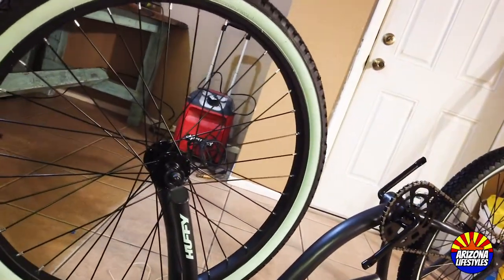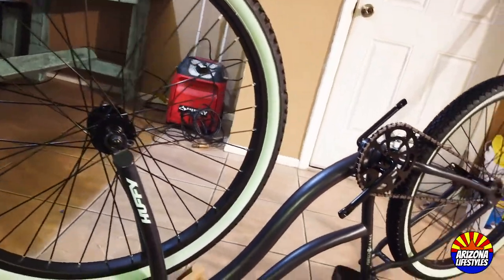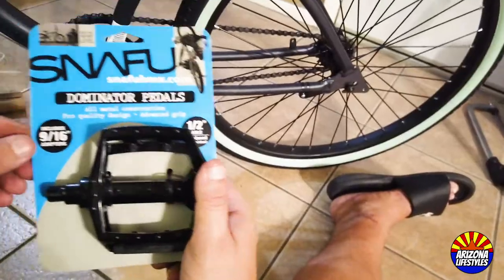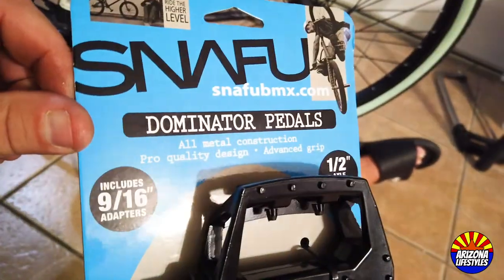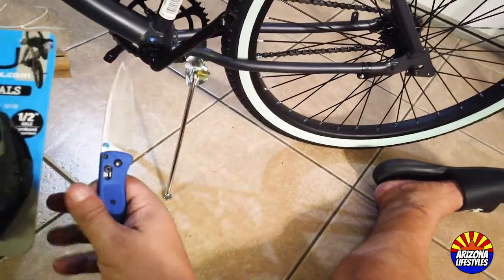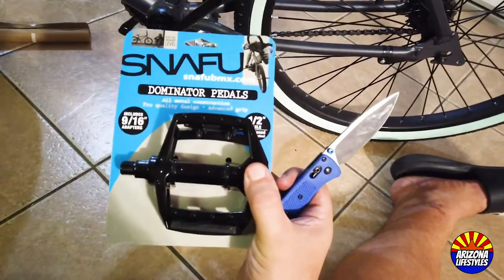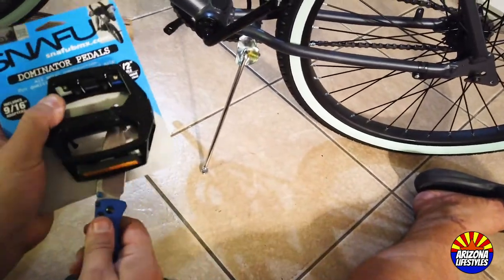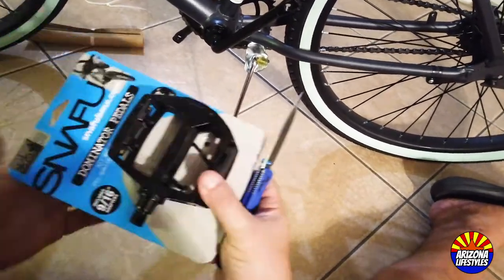At this point, your bike should have both wheels installed, the fenders removed, and the seat installed. Now it's time to flip it over and start working on the pedals. The second upgrade is to install these metal pedals — I bought these at Walmart with the bike for $14, and they're well worth the extra money. To get them out of the package, grab your pocket knife or scissors and cut the zip ties.